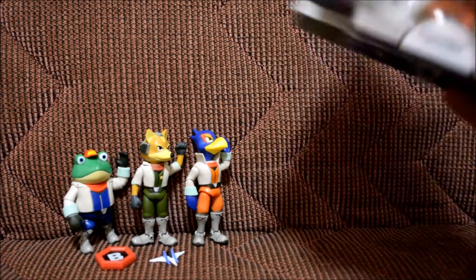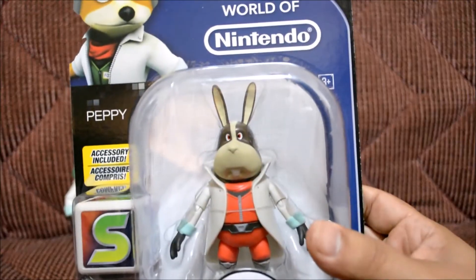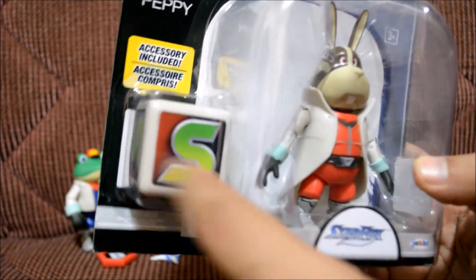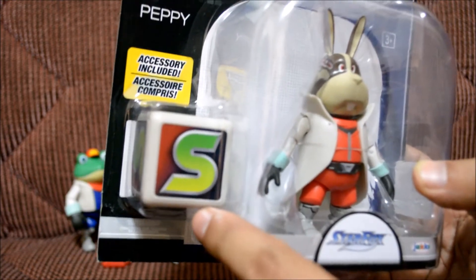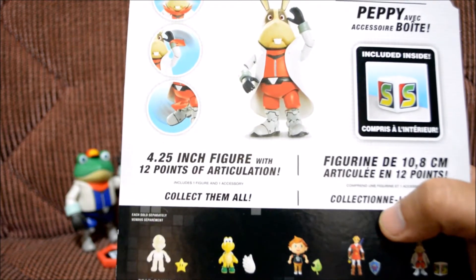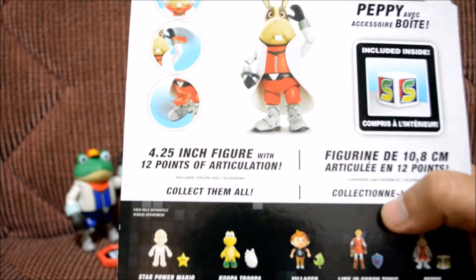Let's go ahead and look at the packaging up close. Let's zoom in — Peppy looks totally awesome. And that's not a box; that's actually the little item that comes with this one. If you guys have played the game then you guys will know what that is. Let's look at the back — it says he's a 4.25 inch figure with 12 points of articulation.